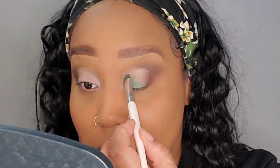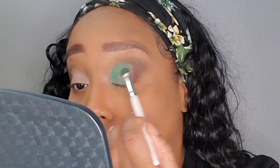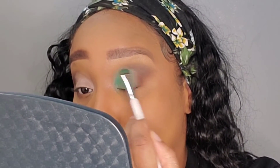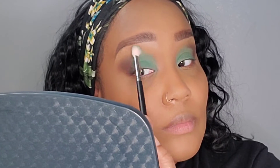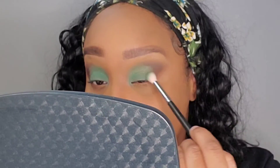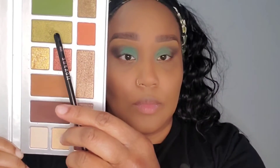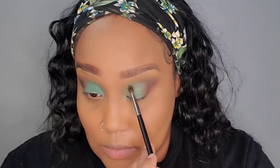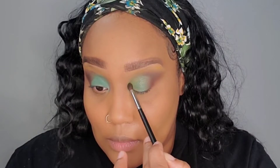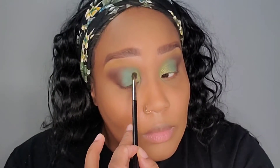Now I'm going to use the green shade in the Alexis Stone palette with my dense e.l.f. Cosmetics eyeshadow brush and put that color all over the lid. The shadows in this palette are very intense, but because I used that neutral color I wanted to mute them down a bit for a softer look. I'm going to use the Chipotle palette by e.l.f. Cosmetics with a detail brush, going from the tear duct halfway in with that darker green shade for a little more pop and shimmer — this palette is so buttery, if you don't have it, get it.